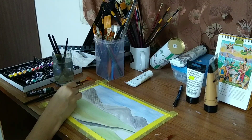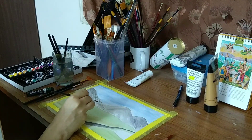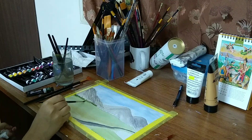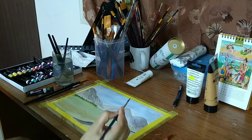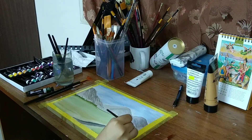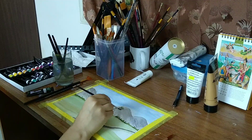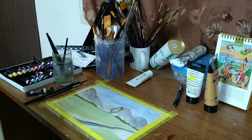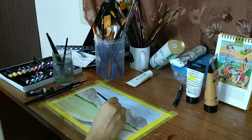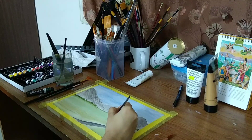I'm just using sap green and a little bit of burnt sienna to make those far-off trees look good. I'm just trying different shades of these colors. It all depends on your mixing techniques. Creating trees in watercolor is a little bit tricky, but once you have practice in it you can do it easily.